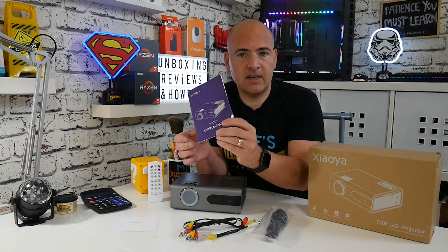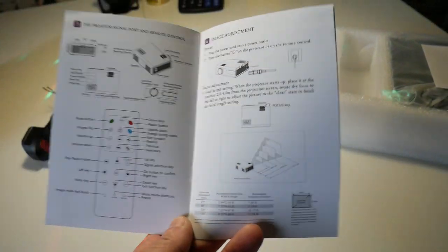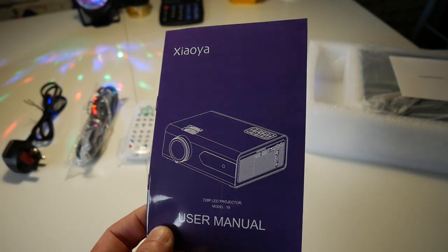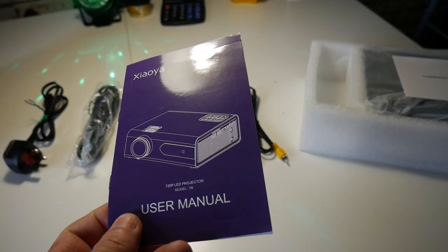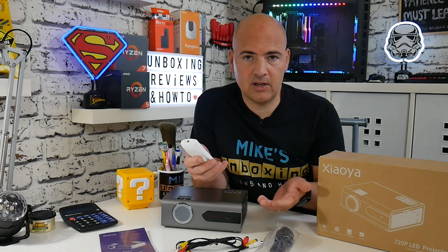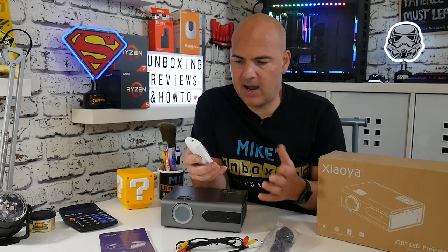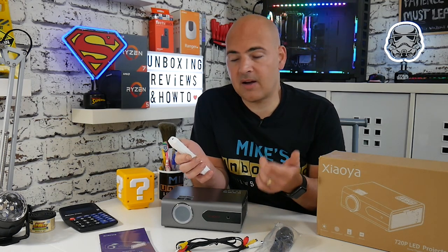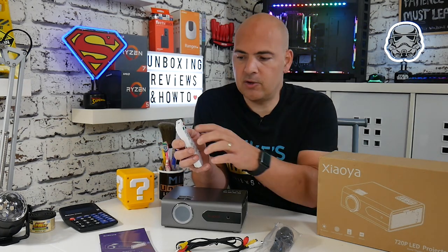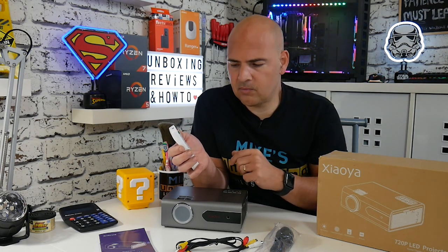You get a pretty decent owner's manual that goes through all the specifications and how to use the remote control. And obviously you also get a remote control. This little handy remote is very small — not a lot deeper than the top of the unit itself. You've got all the usual features: changing source, play/pause, up, down, left, right, menu, exit, zoom — all the functions you could possibly need. Particularly useful are the mode buttons at the top that change the display orientation, so if you're mounting it upside down on a ceiling mount, you can just press those buttons and it switches the view over really easily rather than having to delve into the menu.